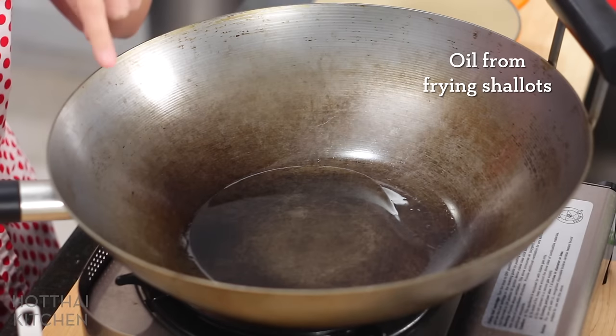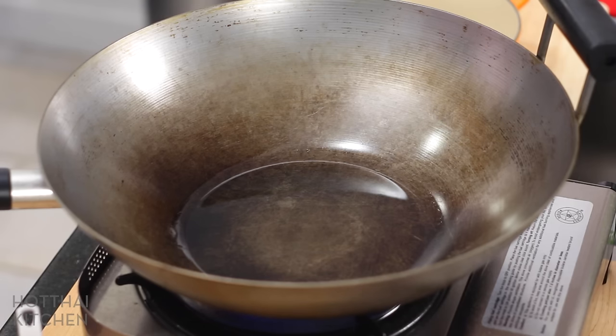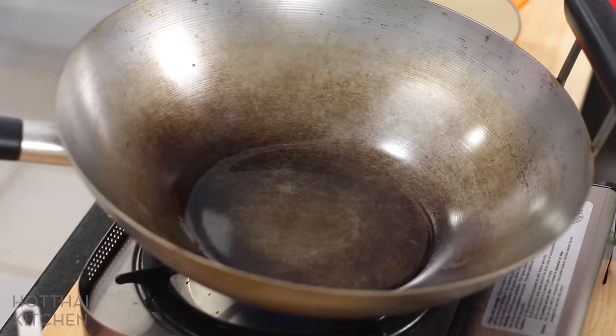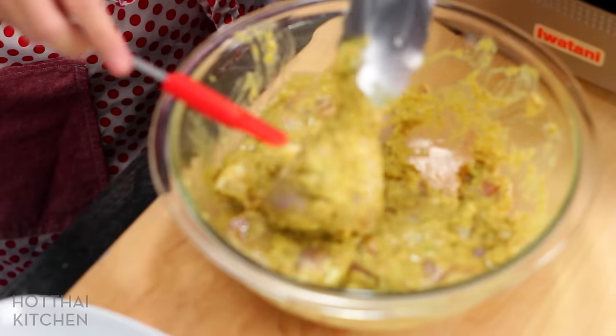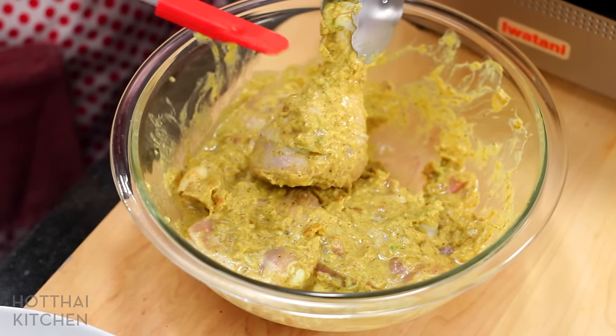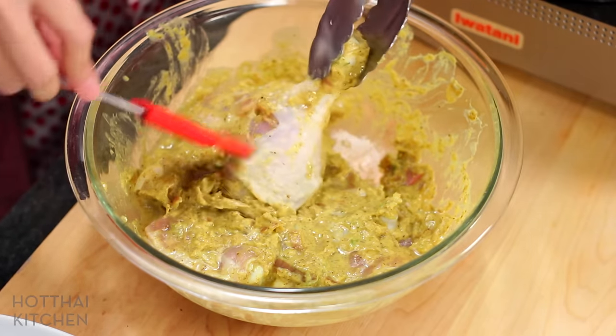There's no excess starch on it, and I also have to be really careful with how much water I add. I've put in the shallot oil that we saved and I'm turning this on to get it hot so we can sear and get a nice browning on the chicken. Here's my chicken, and I want to make sure I scrape off as much of the marinade as possible, because if there's too much of it, it tends to burn at the bottom.